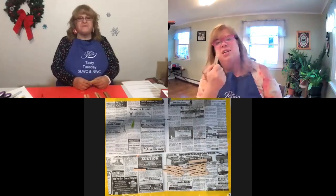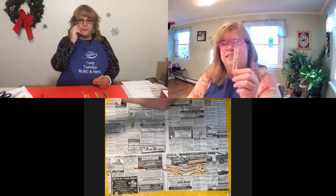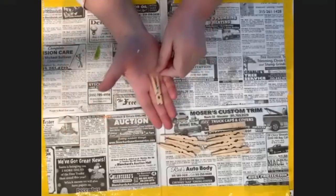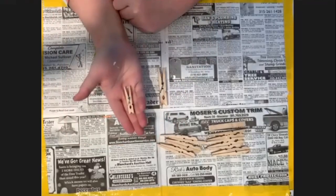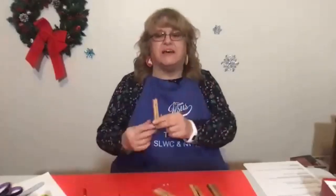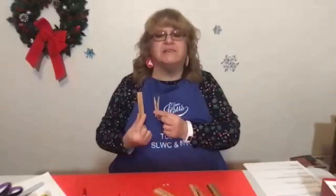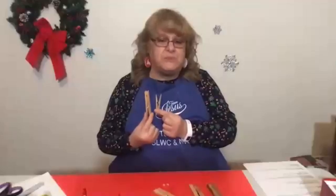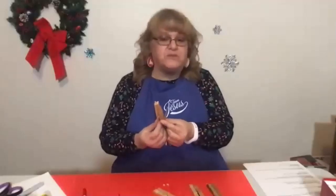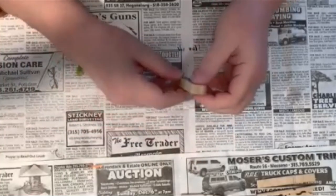We're going to use clothespins for our craft and we're going to make them into a snowflake. I'm going to use eight this size, but if you happen to have smaller ones, you can use four of each. I have four large ones this size and four not-so-large ones. They're the same kind of clothespins, just one that's a little - probably about maybe half an inch, three quarters of an inch - longer. I picked these up at Dollar Tree.